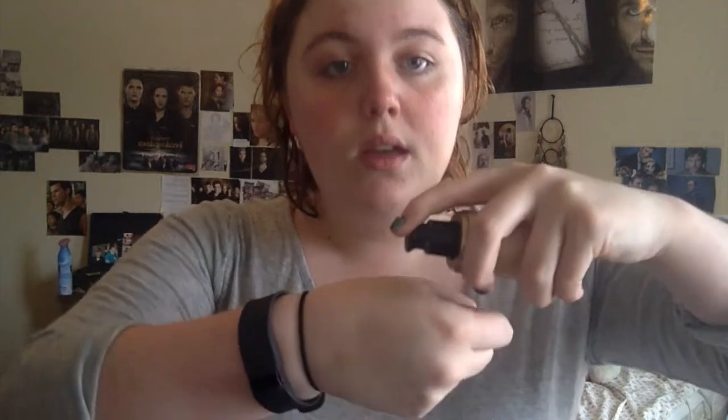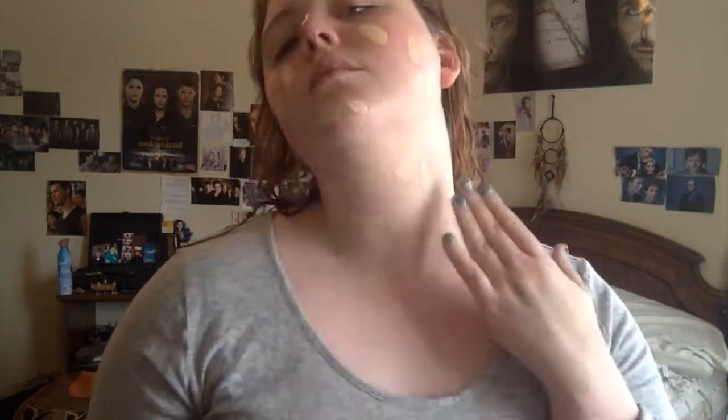For foundation, I'm going to go in with a mixture of Too Faced Born This Way Foundation in Snow and Kat Von D's Lock It Foundation in 42 Light Neutral. What I do is I take a pump of the Too Faced and then a pump of the Kat Von D and then with my finger, I just mix it together and put it on my face. With Marc Jacobs' The Face One Foundation Brush, I'm just going to go in and buff it in.